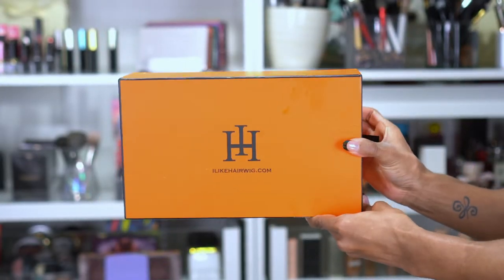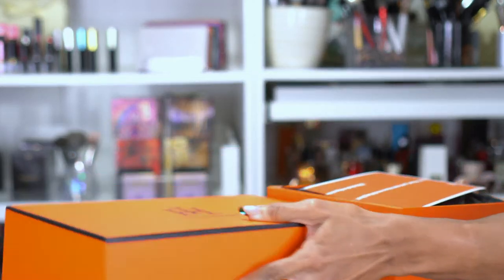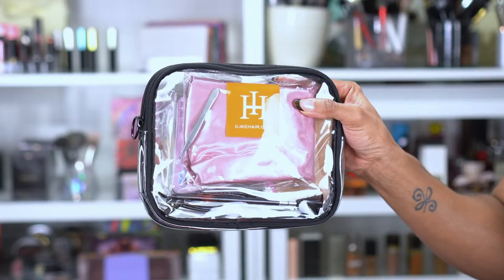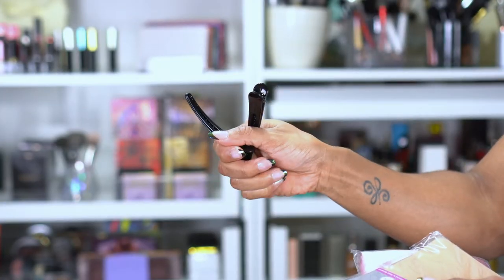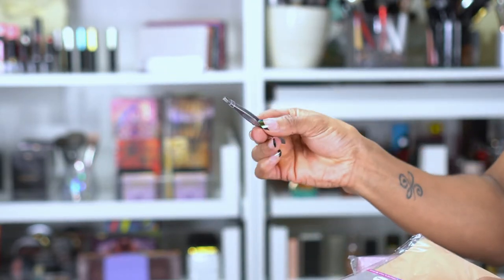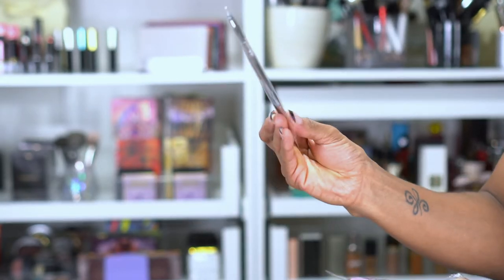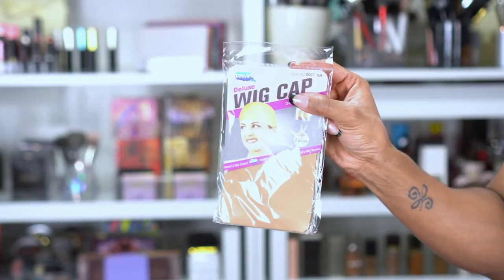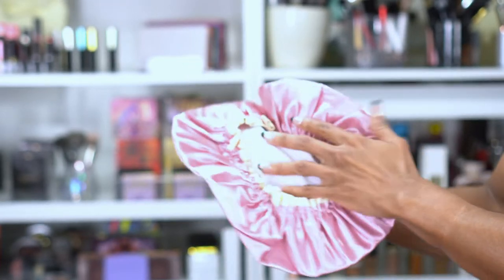Alright guys, we're gonna start off with our unboxing — this is from ilikehairwig.com. They always send a bag full of goodies: a rat tail comb, little bags to store stuff in, a couple of clips which are great for wig installs, tweezers to pluck your baby hairs or eyebrows, and their baby hair brush. You also get a wig cap and a shower cap, which is really nice if you decide to keep your wig on overnight.